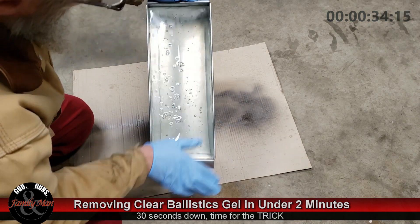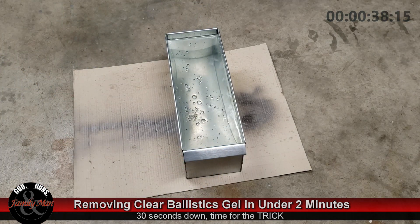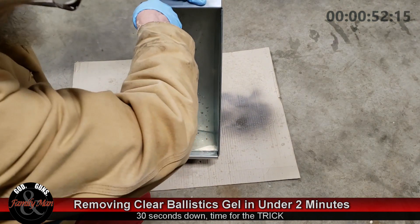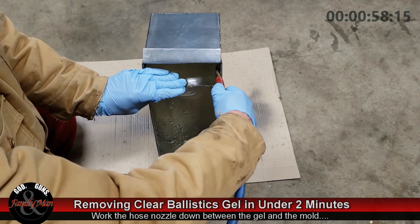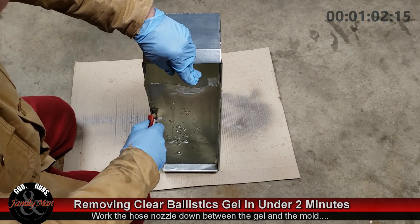Once I have broken the seal, then it's kind of time for the trick. I'm going to be using an air hose to really, very quickly and very easily remove this gel from the mold. I'm just taking the nozzle of this air hose and pushing it down in between the gel and the mold, working it along those edges.